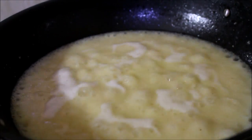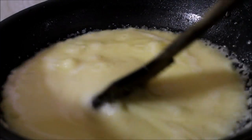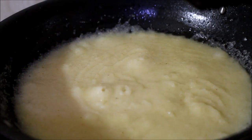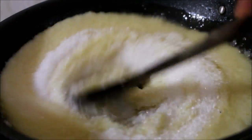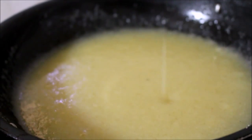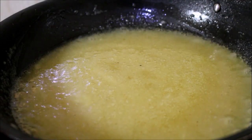This recipe is in the description box below. You can click on the link in the description box. Now we have added water — be careful of excess water. If there is any excess oil on top, note it. Let's use the tool for this. Add a little pineapple essence and a little yellow food color.